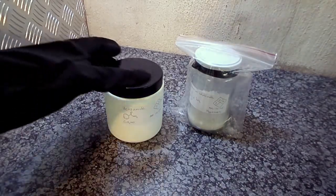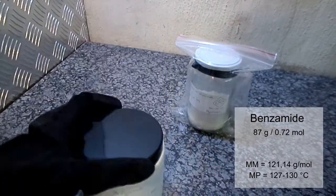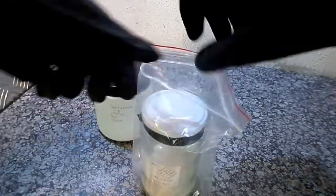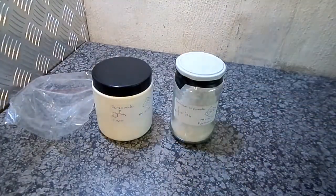In this synthesis I'll be using 87 grams of benzamide along with 100 grams of ammonium sulfamate, both of which I've made in a previous video. Ammonium sulfamate is used in slight molar excess in order to maximize our yield from the starting benzamide.